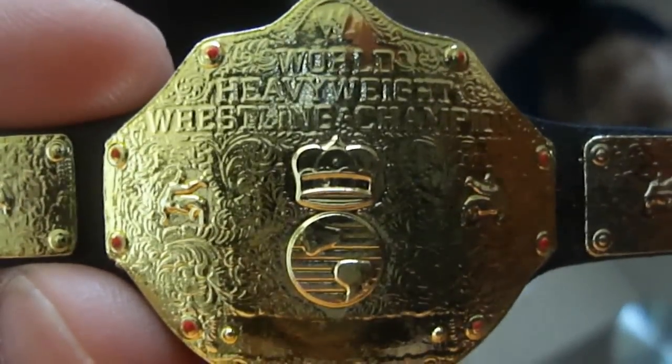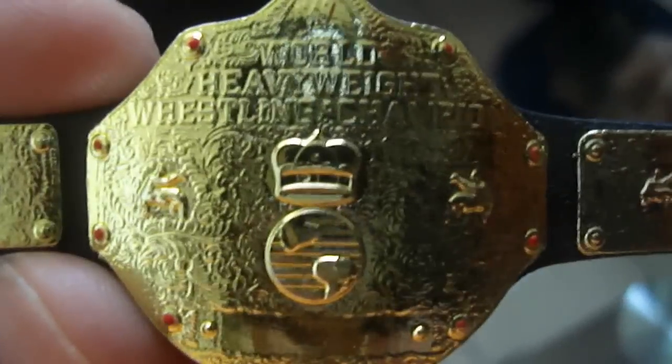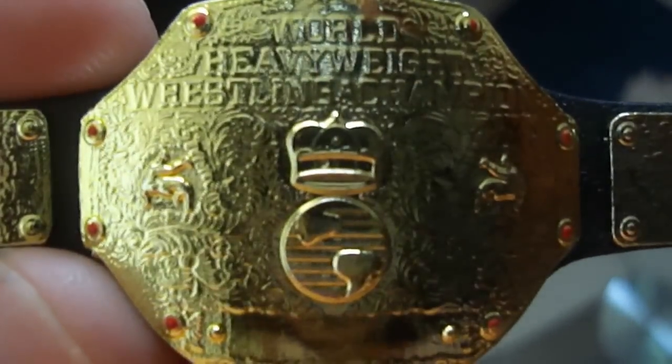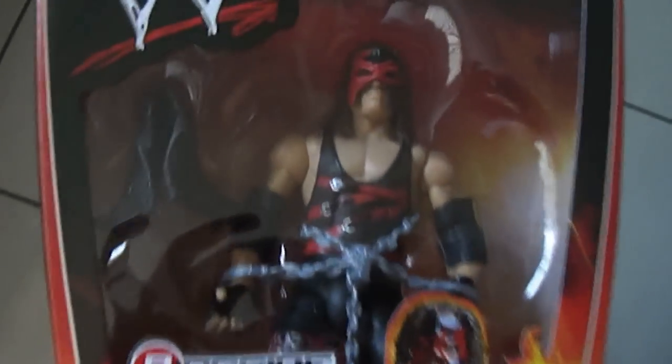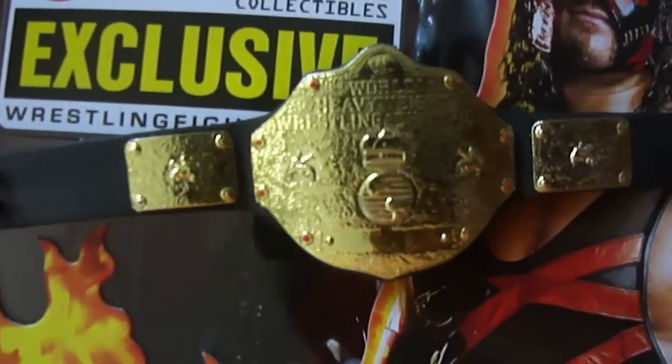This one I'm going to save for my NWO Macho Man from Mattel. I'm going to let it hang around until I get my Macho Man, which should be really soon — I'm planning to place the order this weekend to get it next week. But yeah, guys, that's my video — Kane and my World Heavyweight Title Belt, or as I like to call it, the WCW World Heavyweight Championship.